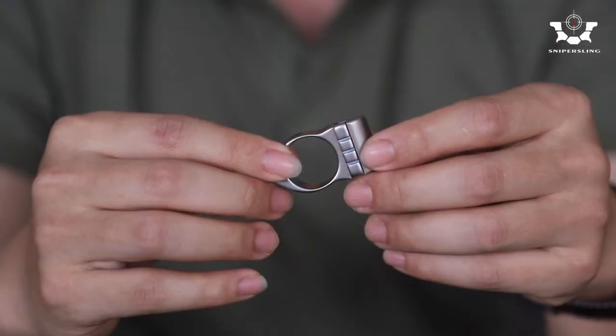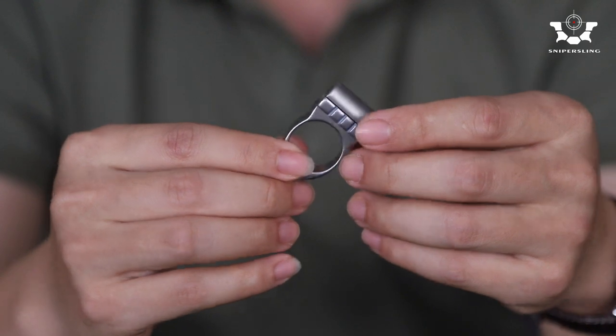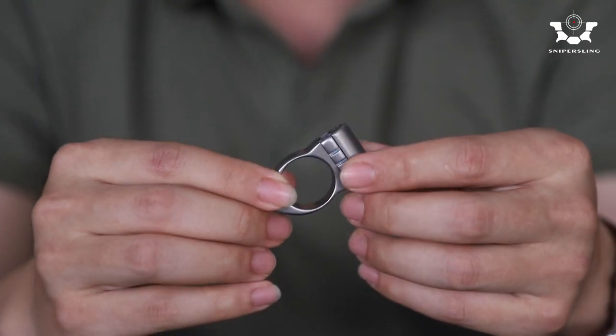With it you can easily enter a normal band set for framinging shooting. It's made of titanium and we use a slide lock system on it. Let me show you guys how it works.